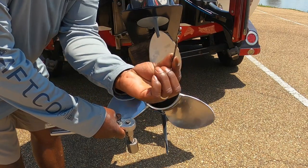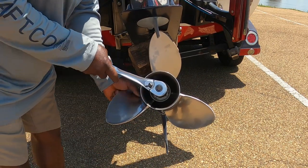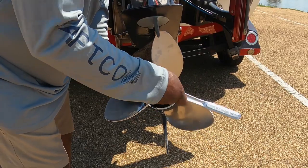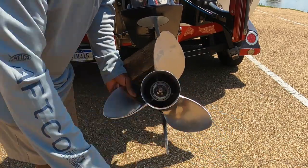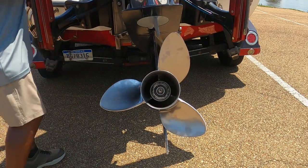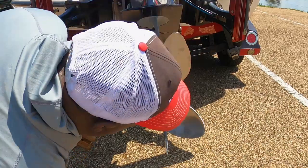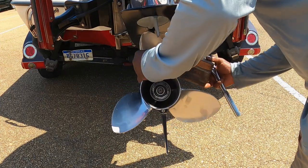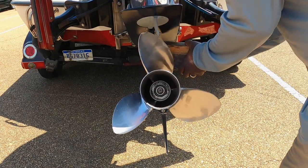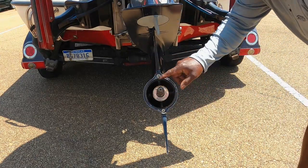There is a cotter pin in there — I've already removed the cotter pin — so let's go ahead and remove the nut. You may need the block of wood to tap on your prop to help get it removed. There we go.